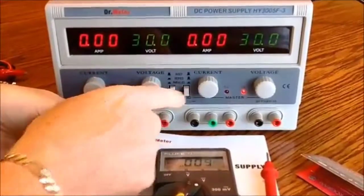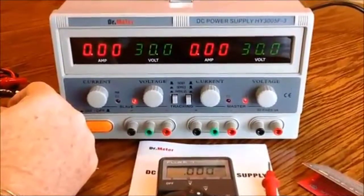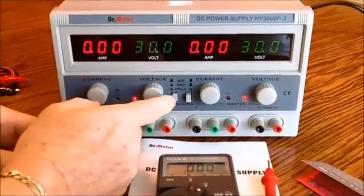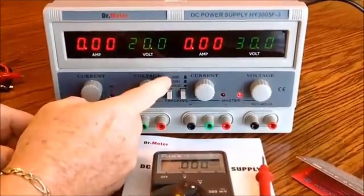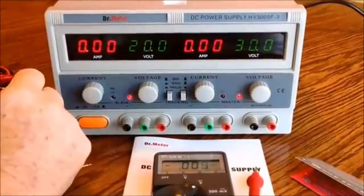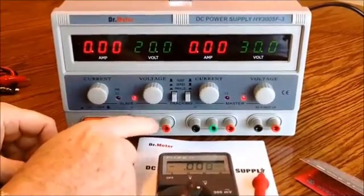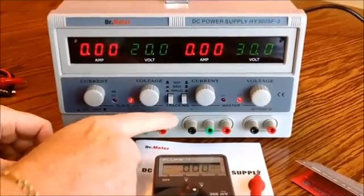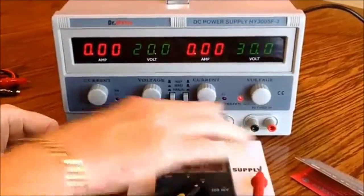Or I can push the other button and put them in parallel to get higher current outputs, which makes it very functional. With both buttons out I have them set on independent mode — the two channels are independent. So in reality you can get three different voltages: whatever you adjust on the first channel, whatever you adjust on the second channel, and the fixed 5 volts DC at 3 amps on the third.